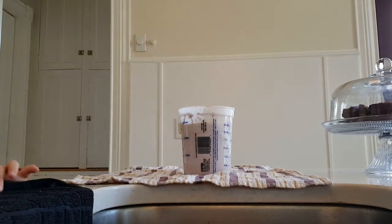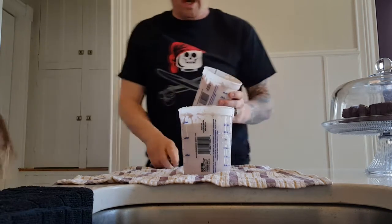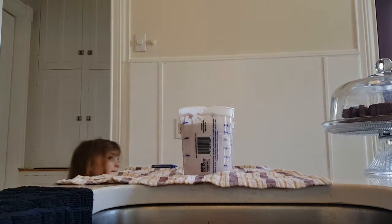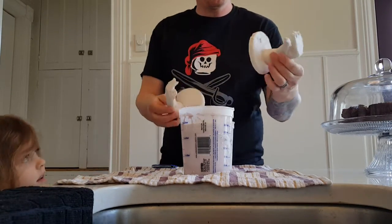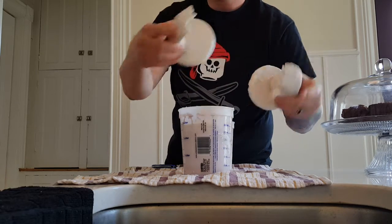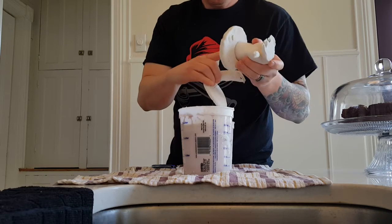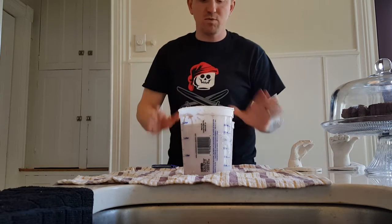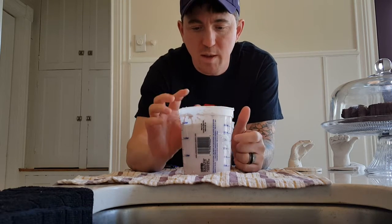We're going to try and open these up. This is our second attempt — our first attempt turned out pretty good. You can see how great the detail is inside, but the girls put their hands too far down, so we tried a second time. The girls have learned hopefully from their mistakes and we'll see if it's better, because I feel a little more comfortable this time.